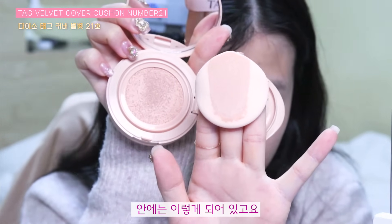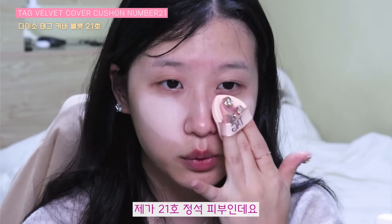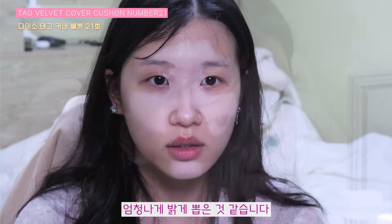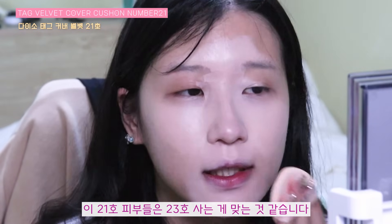안에는 이렇게 되어 있고요. 21호를 샀는데 보시면 되게 엄청 밝아요. 거의 13호라고 볼 정도로. 제가 21호 정석피부인데요. 확실히 파운데이션이 밝으면 밝을수록 잘 팔린다는 말이 있어요. 그래서 이렇게 밝게 뽑은 것도 있는 것 같고, 주 이용하는 친구들이 학생들이 많다 보니까 학생들은 밝은 파운데이션을 선호하잖아요. 엄청나게 밝게 뽑은 것 같습니다. 만약에 자연스러운 걸 원하시면 23호 사시는 게 맞을 것 같아요. 21호 피부들은 23호 사는 게 맞는 것 같습니다.